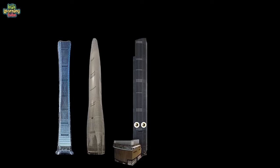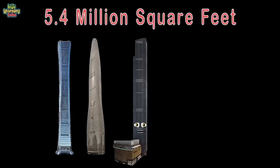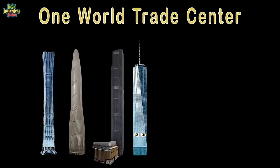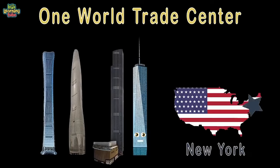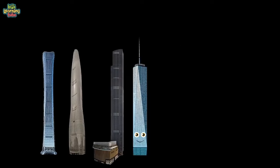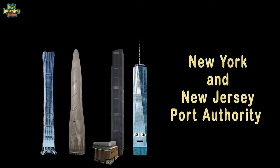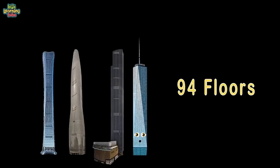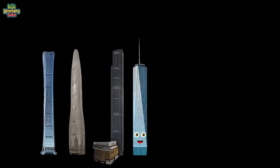I am 1 World Trade Center, located in the state of New York, USA. I'm 1,792 feet from the ground to my tip, owned by the New York and New Jersey Port Authority. I'm 3.5 million square feet and 94 floors as seen — I was completed in the year 2014.